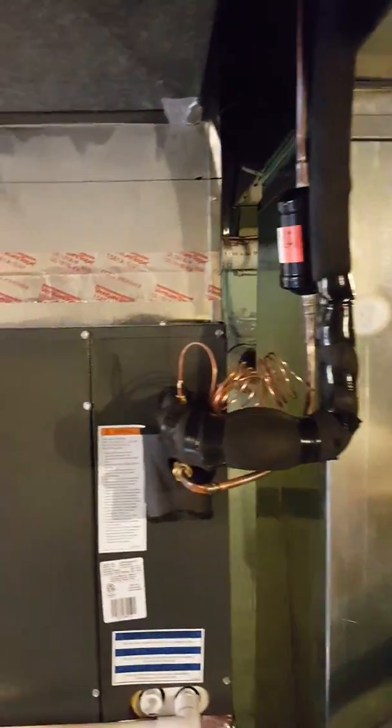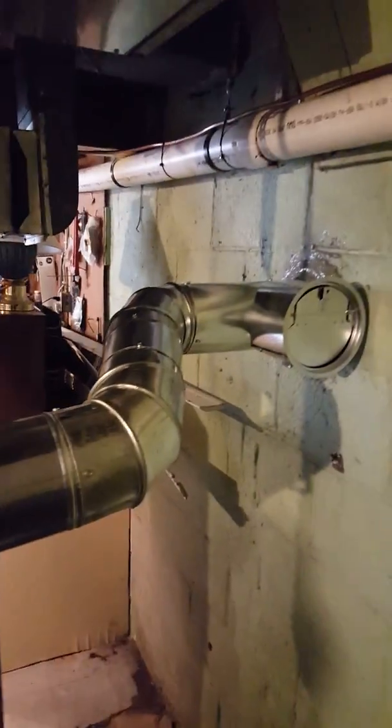Connected into the existing ductwork and line set. New flue pipe installed as well.